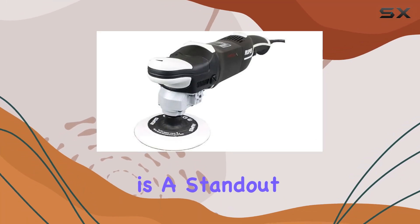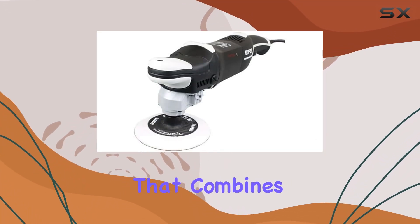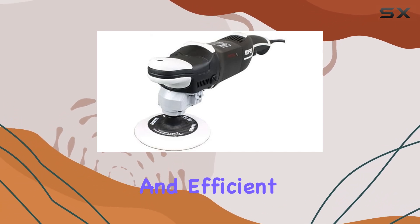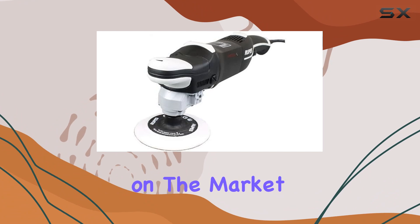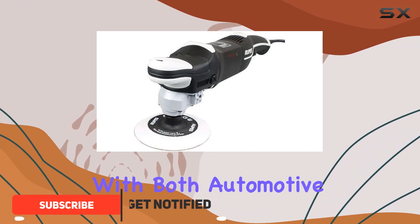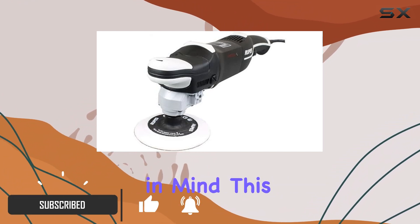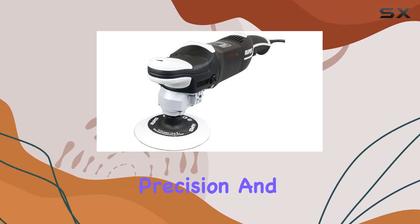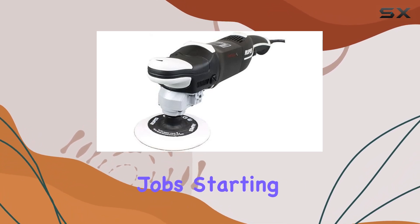The RUPES LH19E is a standout rotary polisher that combines a high-torque motor and a compact design to deliver one of the most maneuverable and efficient polishing experiences on the market today. Designed with both automotive and marine industries in mind, this tool is perfect for detailing professionals and enthusiasts alike who require precision and control over their polishing jobs.